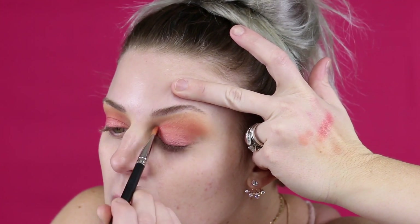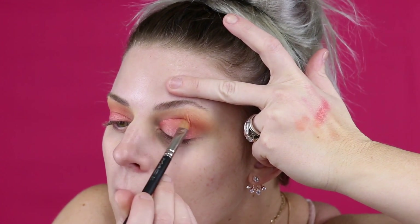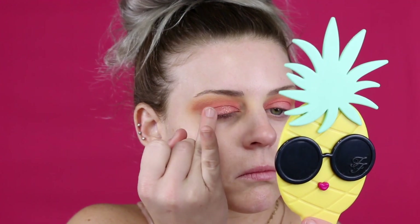I also wanted to bring the color up higher on my lid because I have hooded lids and they're very small, so I wanted to make them look a little bigger so you could really see the color. After that I'm just going to make sure they're even, then go in with this beautiful glitter shade called 'Prima Donna.'